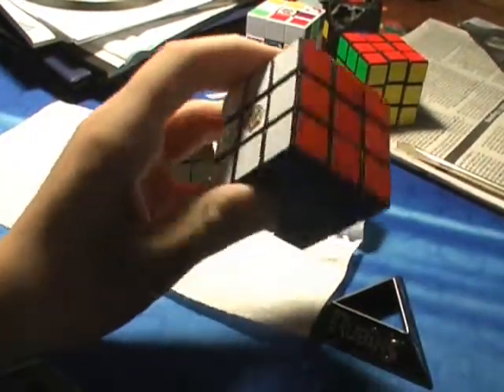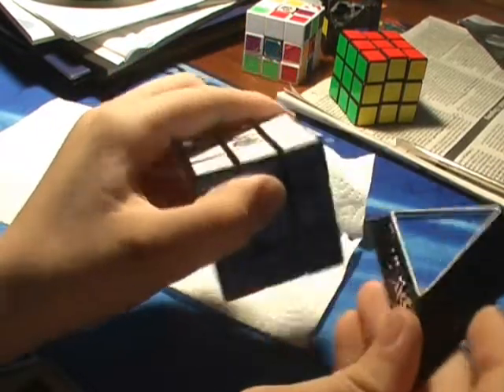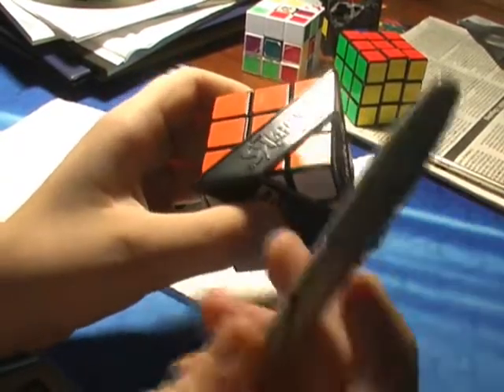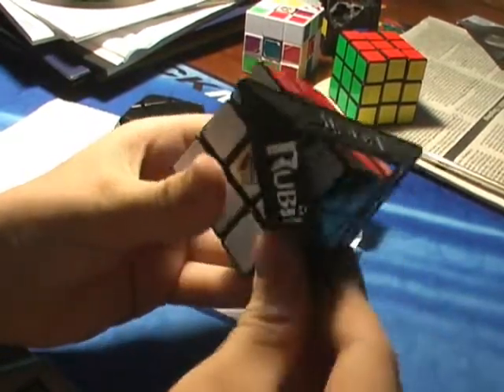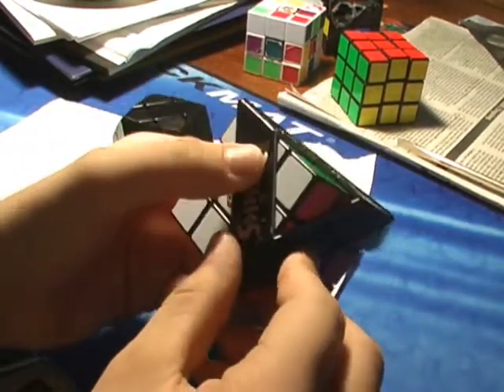It's pretty simple actually. What you do is you get a stand like this and you put it on each corner like that. Then you're going to want to trace all around here, and do that for the rest of them. But make sure you take the stickers off before you do this.